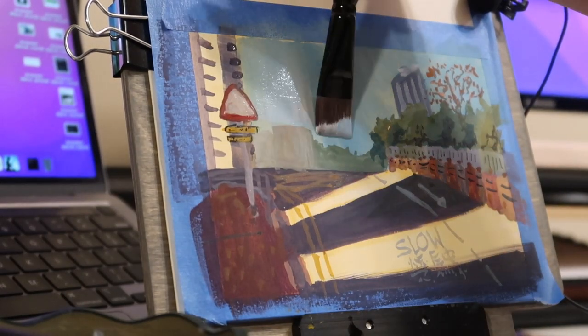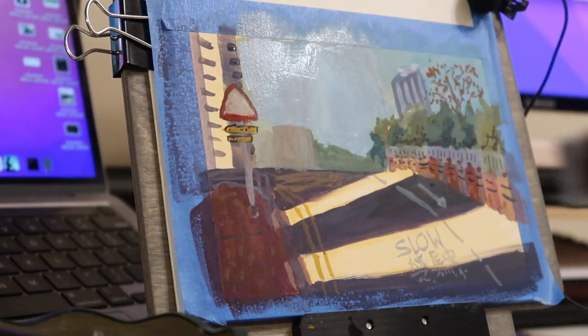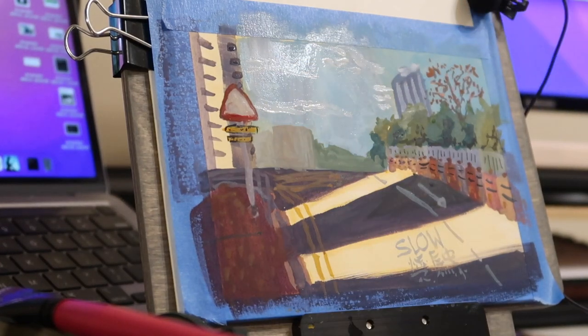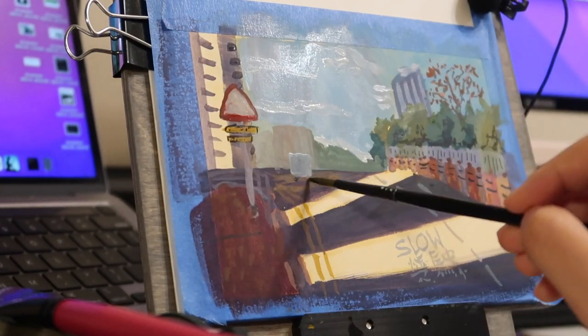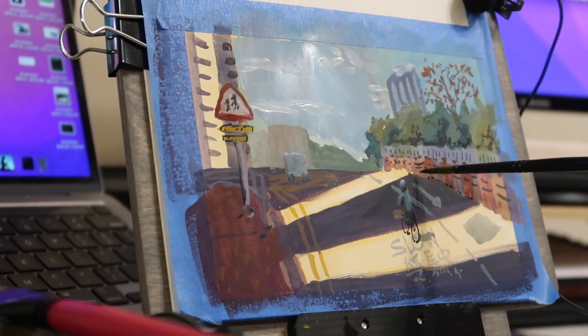I wanted somewhat of a bluer sky, so I did go over it once more and added a lot more white to it. I also added some clouds because I just wanted the back to have a little bit more movement and not too much contrast either, since the sky is already pretty white. So I just came in with pure white on a damp sky for it to blend together.